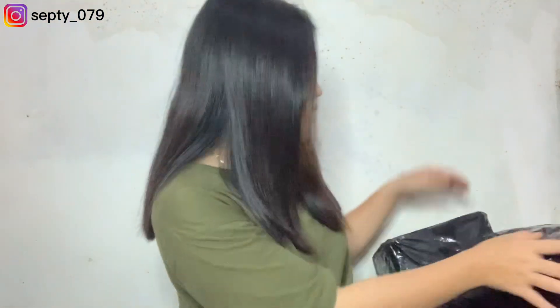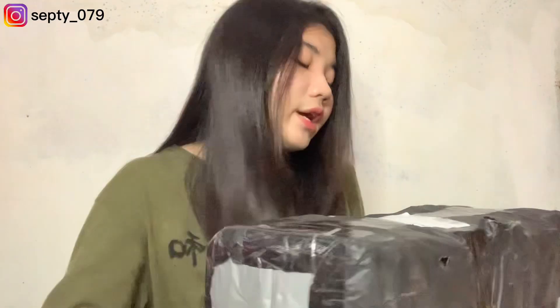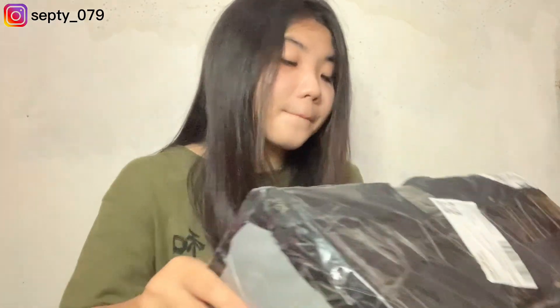Kita singkirin dulu dan lanjut ke paket yang kedua. Jadi kita mau buka yang ini — aku beli 6 pieces juga kayak tadi. Karena menurut aku 6 pieces itu ongkirnya lumayan murah gitu, jadi yaudah aku beli. Dan ini dari Bandung, tapi ongkirnya gak terlalu mahal. Nyampainya juga cepet banget, cuman 2 harian doang. Dan ini beratnya 1,8 kilo, hampir 2 kilo.